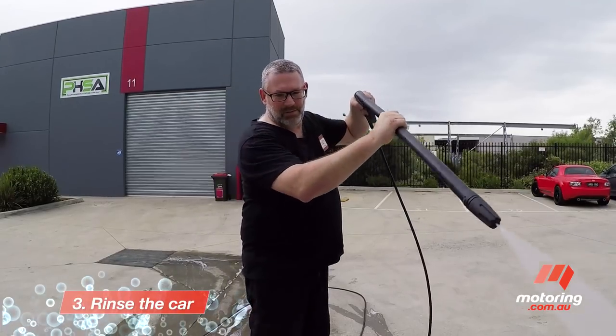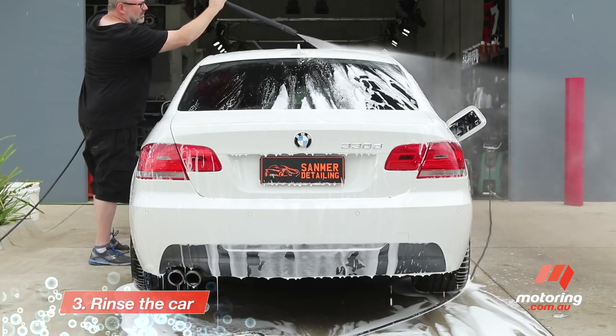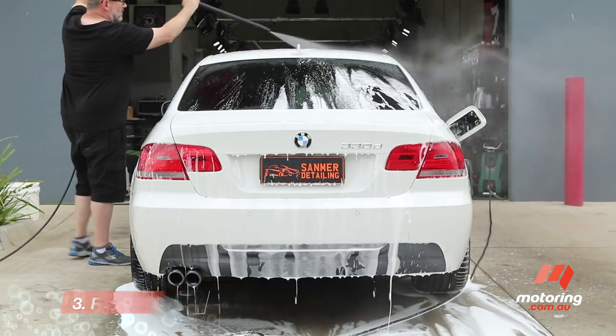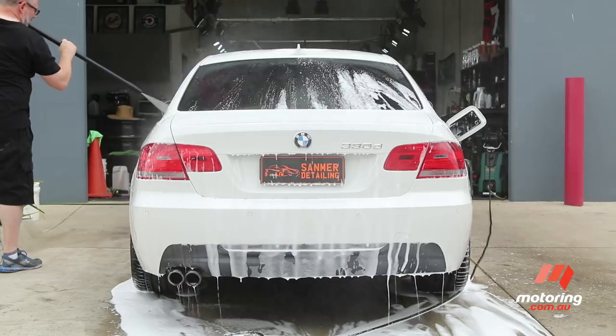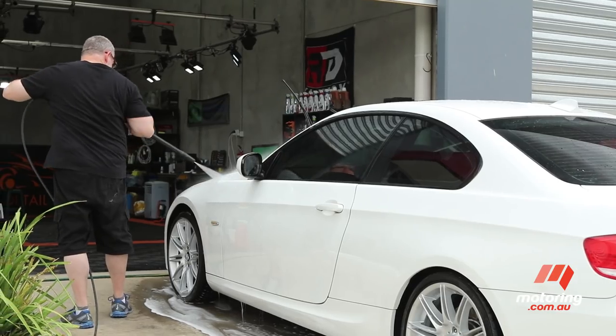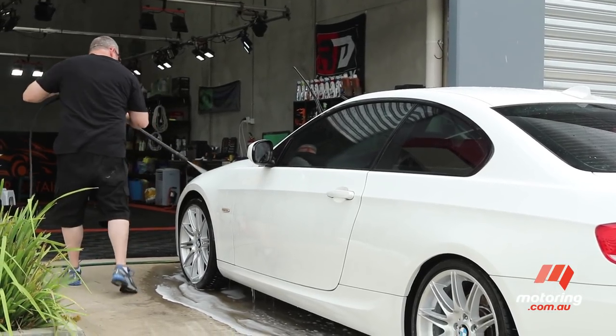Once that's done, it's time to rinse the whole car thoroughly. Steve starts by rinsing the car from top to bottom, with the rinsing process ensuring heavy grit and potential abrasives are removed from the paint surface before touching the painted surfaces with your cleaning cloth.